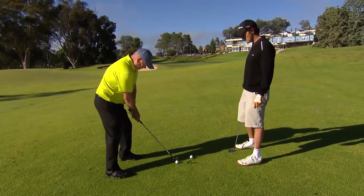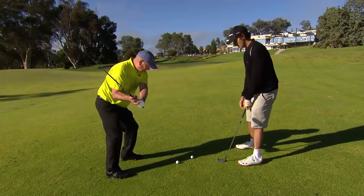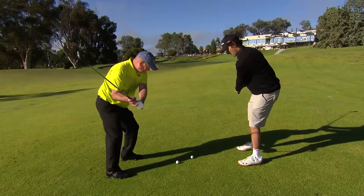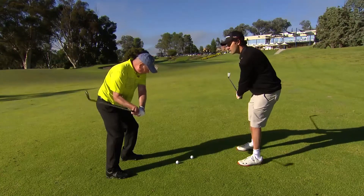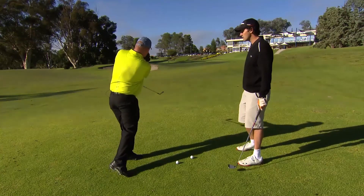With the swing, don't be afraid to use a little bit of wrist hinge. Hinge the wrists back, weight over the left side, and hold that nice and firm on the way through — so the left wrist stays nice and firm on the follow through.